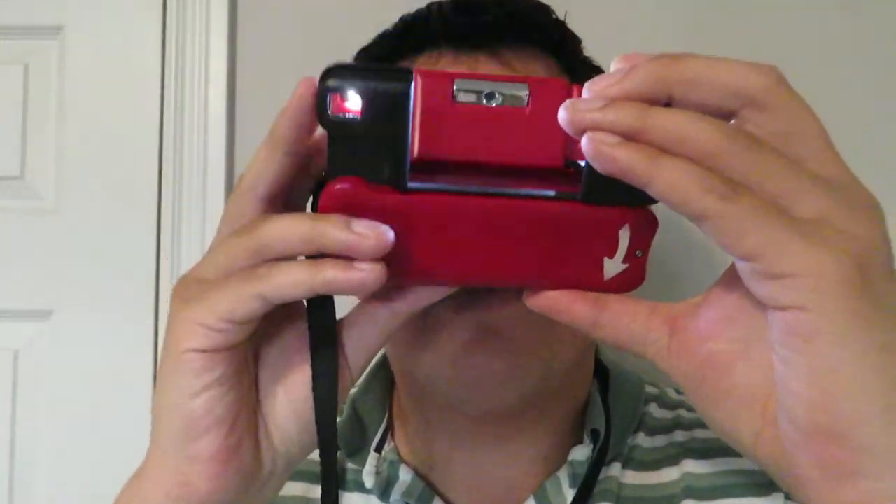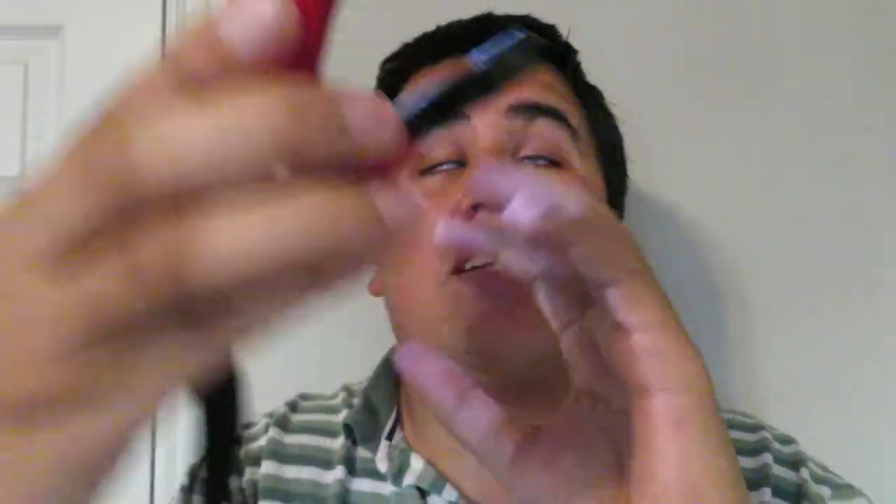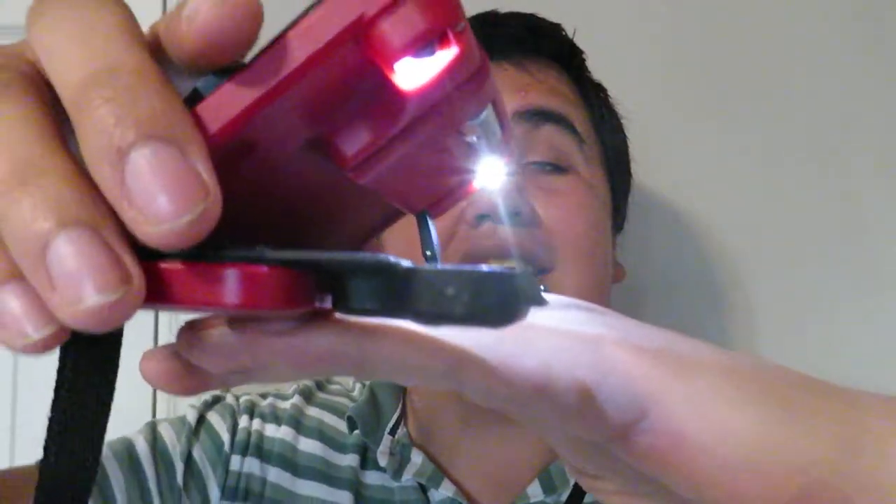So if I'm reading a book, I'll be able to read, and you can actually open it like this. When you put it down, it goes on the book like so. And it's really awesome.